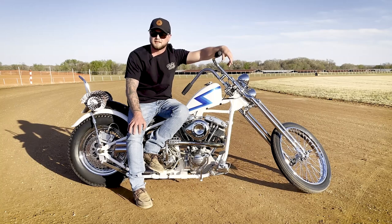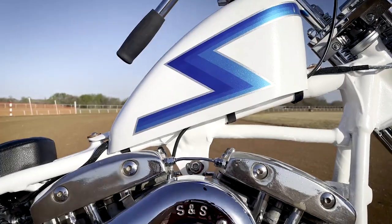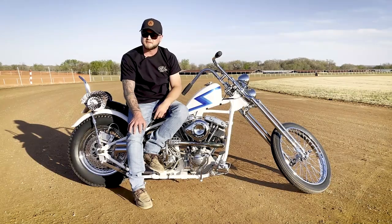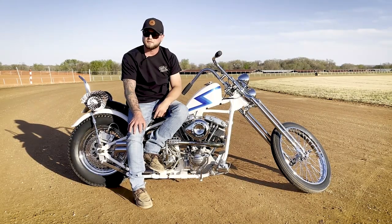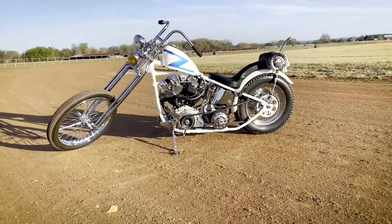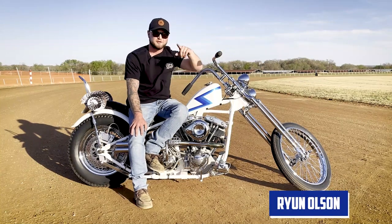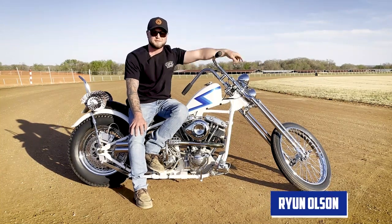We went around a couple different ideas, and originally I wasn't going to do the candy blue in the Z's. He had shot me some pictures of a previous bike he had done with some orange and then with some red, and I said, you know what? Absolutely, let's do it. I'm Ryan Olson, I'm from New Braunfels, Texas, and you're watching Shop Talk.